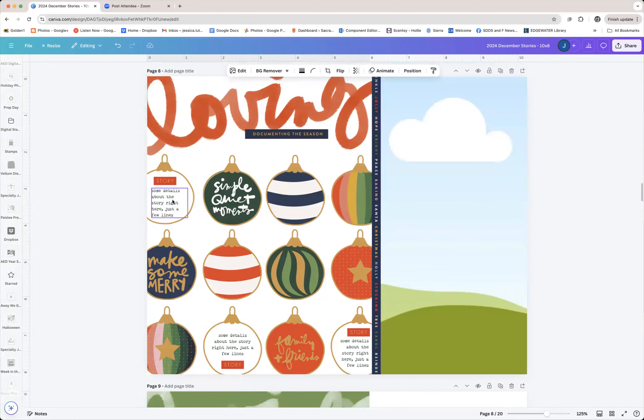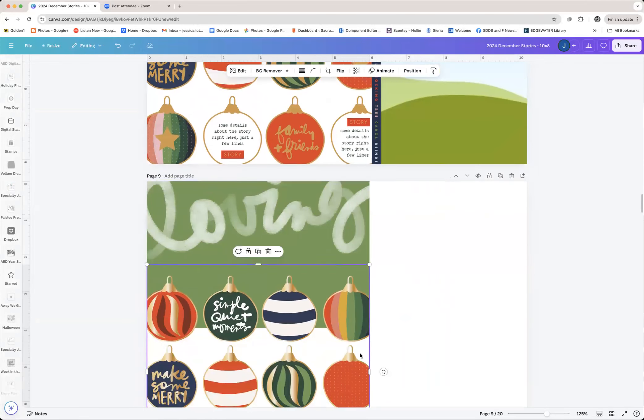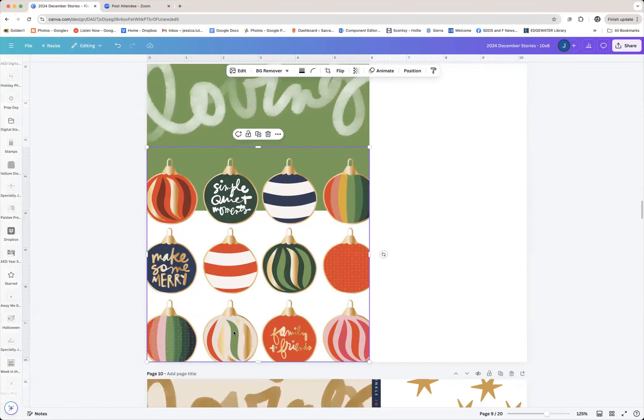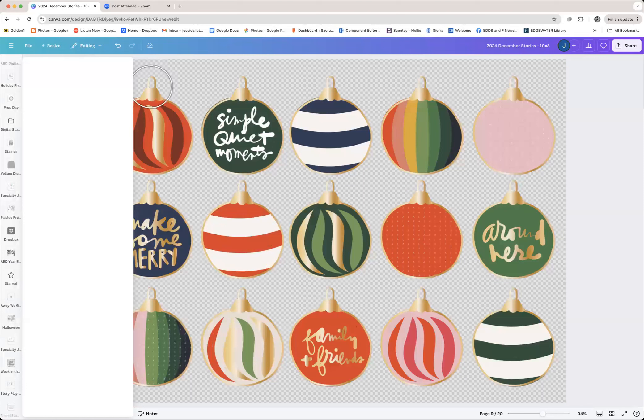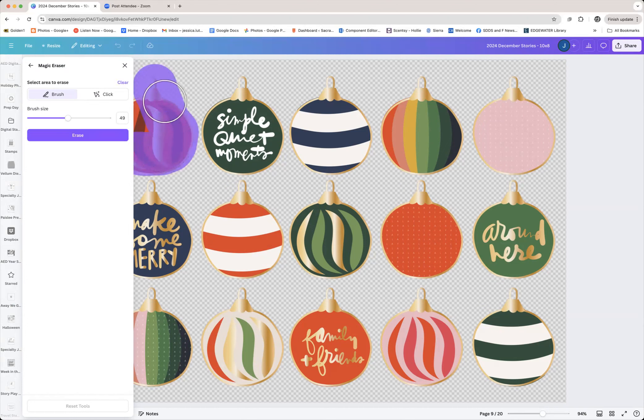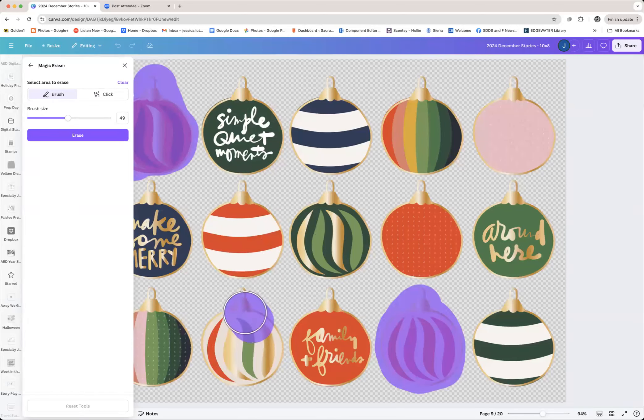I want to replace this ornament, this ornament, and this ornament. I'll click on it, go to Edit, go to Magic Eraser, and just erase them. Keep in mind that this does not actually alter your original file — it only alters the instance that shows up on this particular page. So you don't have to worry about whether you are deleting these three ornaments from your life forever, because you're not, I promise.